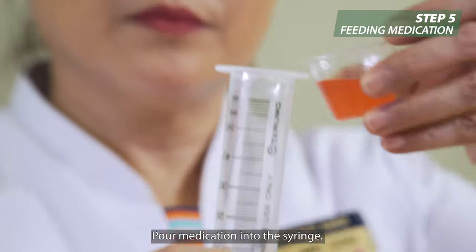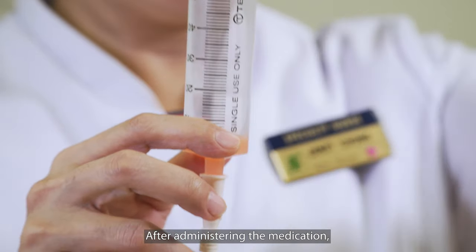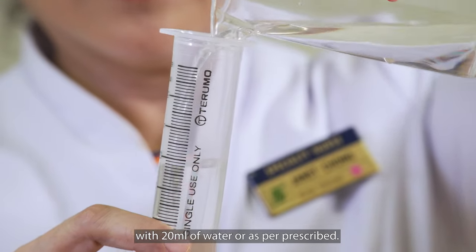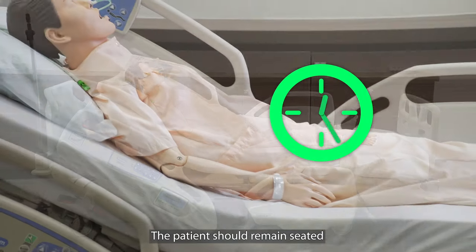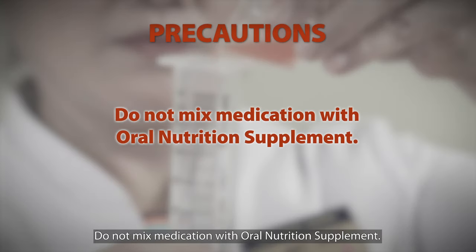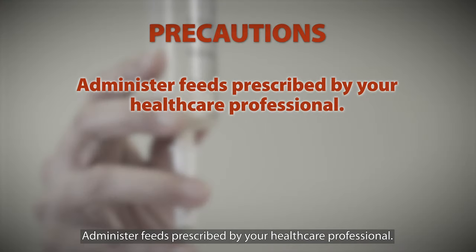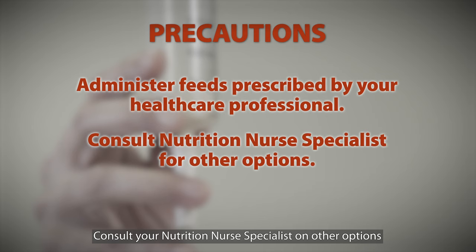Pour the medication into the syringe. After administering the medication, remember to flush the feeding tube with 20 ml of water or as per prescribed. The patient should remain seated for at least one hour to prevent gastric reflux. Do not mix medication with oral nutrition supplement. Administer feeds as prescribed by your healthcare professional. Consult your nutrition nurse specialist on other options that do not cause tube blockage.